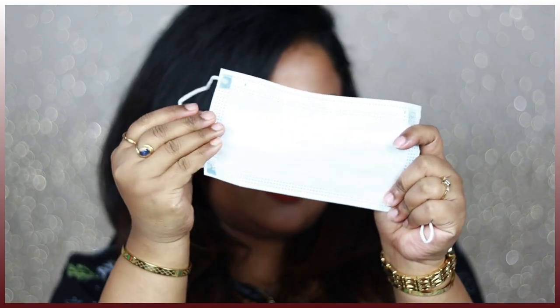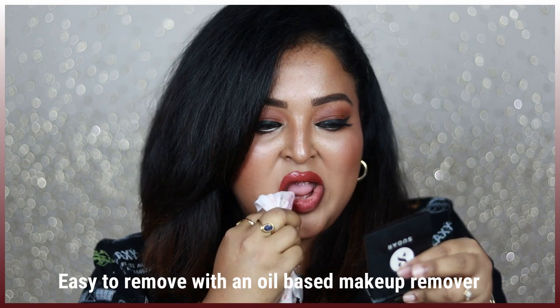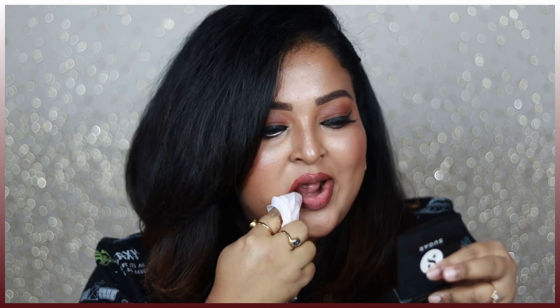But if you layer this lip color a number of times, it's going to look really patchy. At the end of the day, you can definitely remove it with a heavy-duty makeup remover, especially a cleansing oil — because if you use micellar water, it will take a lot of time to remove the shade. Now let's move on to the swatches.